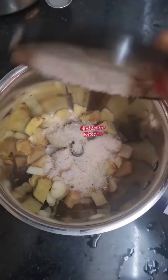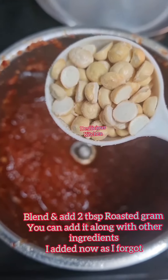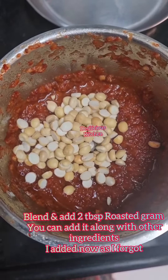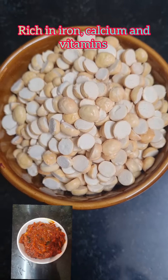To a mixer jar, add ginger, garlic, some rock salt, and the soaked ingredients along with the water in which they were soaked. After blending, I'm adding roasted gram — but you can add it before blending. I'm adding it now because I forgot.